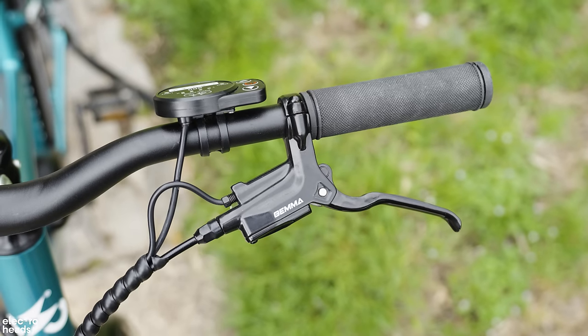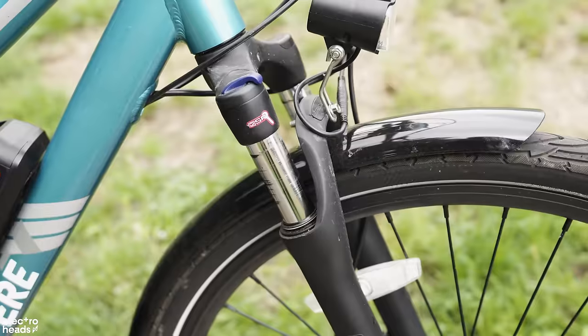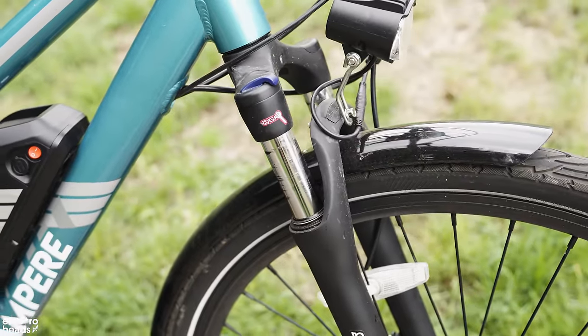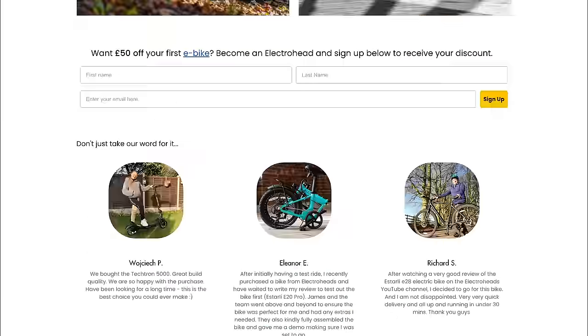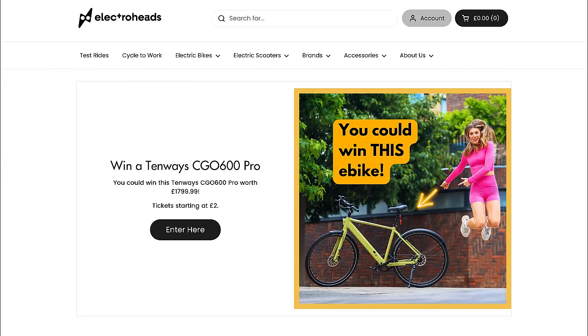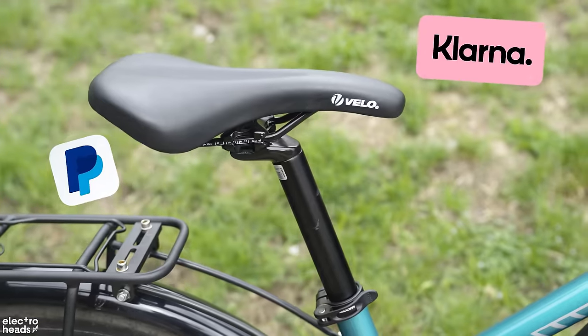The brakes are brilliant. The addition of hydraulic brakes puts this bike in another league — they're responsive and strong and make your riding experience much easier. You can buy this bike now on the Electroheads marketplace, so head over there and have a look at the options and some of the other bikes in store. You can even get this bike funded on the cycle-to-work scheme, along with a bunch of other payment options.